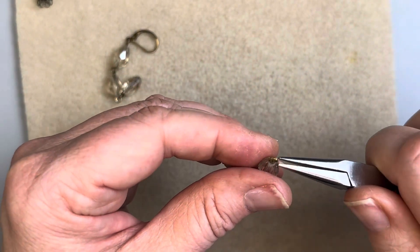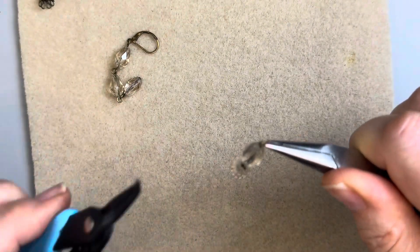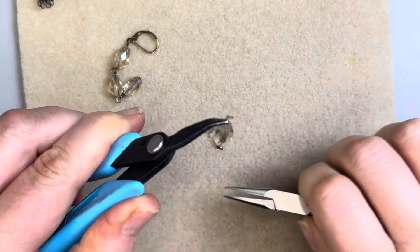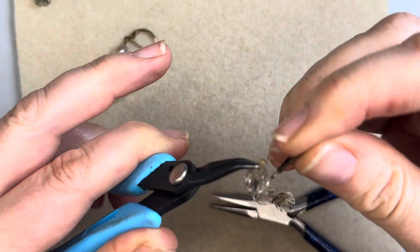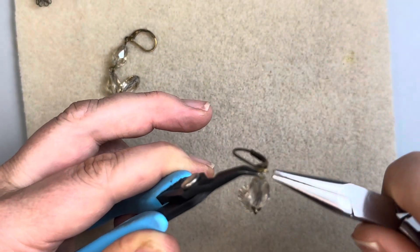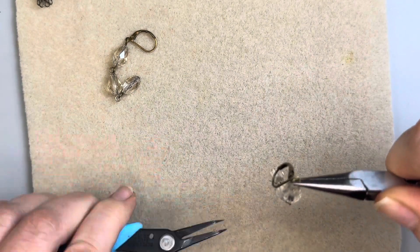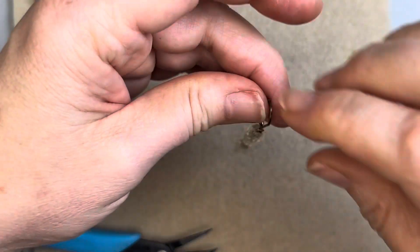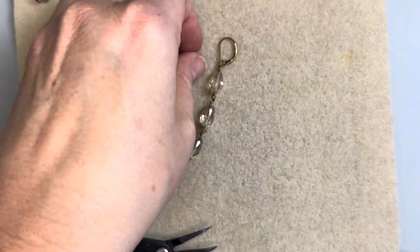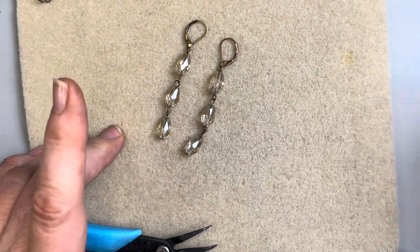I tend to open the loop rather than the ear wire because it just seems thinner. Let's add our ear wire and get that closed off. Now we have a very simple, pretty, elegant but rustic look with that antique brass. There is our second pair of earrings — so we have those earrings, the bracelet, and three more projects to go.